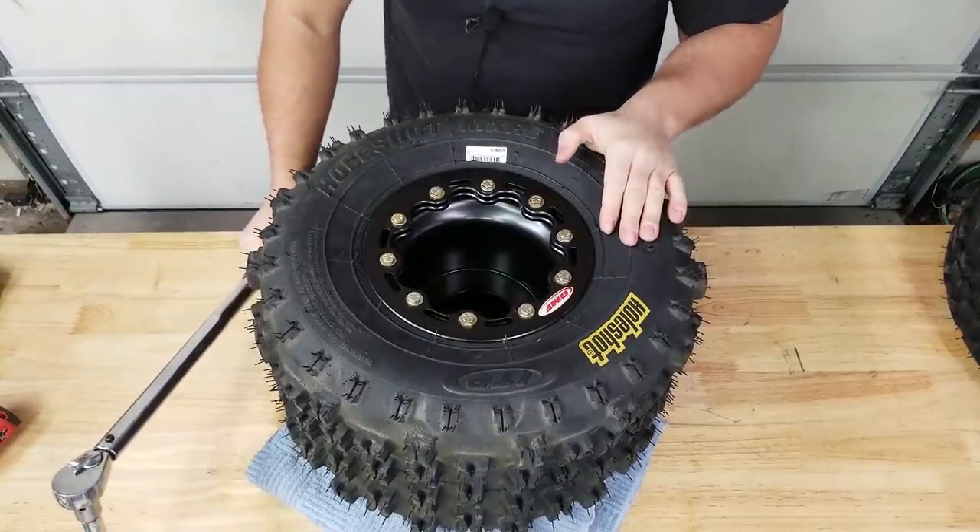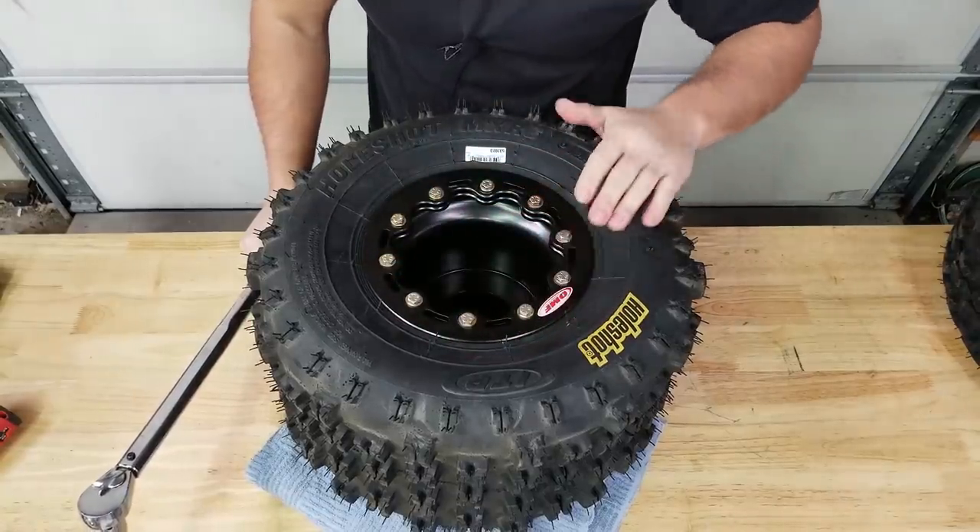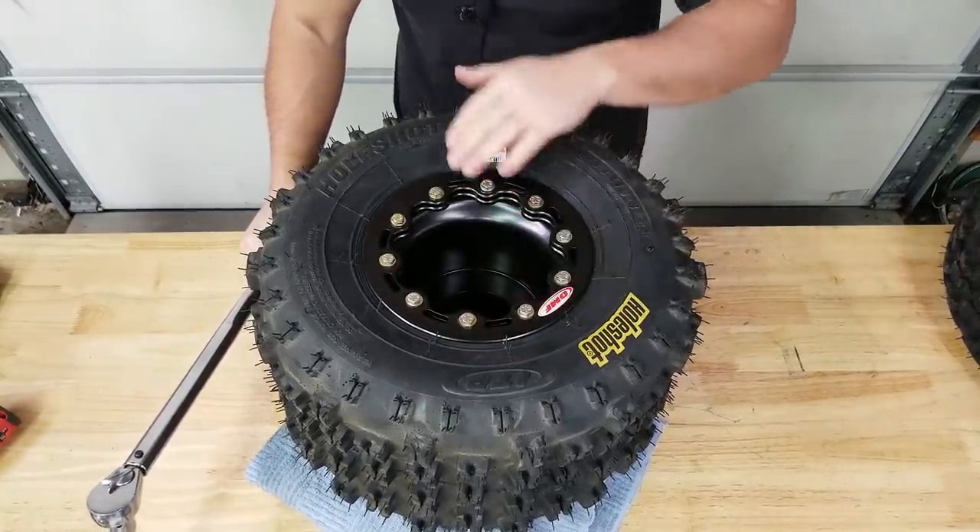I've got all these torqued down to six foot-pounds. Now's a good time to double check and make sure we're still centered up. Now we're going to bump it up to twelve foot-pounds and do the same thing - go in a crisscross pattern.